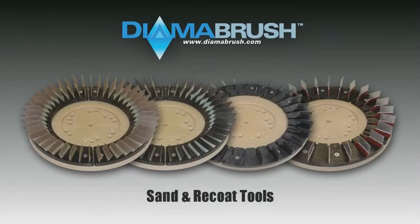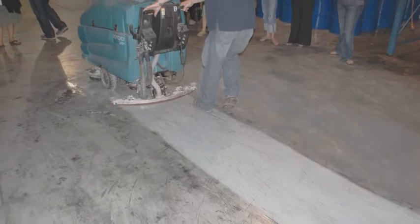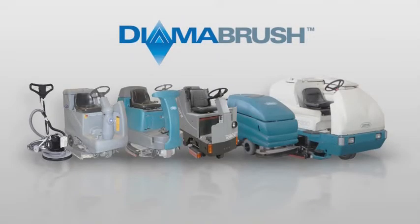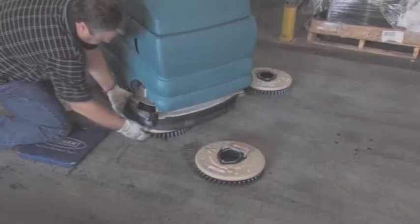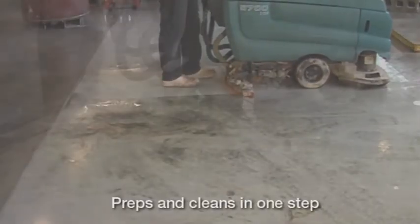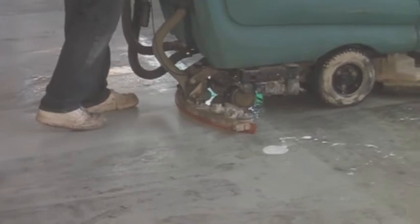The DymaBrush Sand and Recoat Tool is used to abrade existing epoxy painted or coated concrete. The tool cleans and creates a perfect profile for coating adhesion and helps you remove deep scratches and embedded dirt using your own cleaning machines. The Sand and Recoat Tool prepares and cleans your surface in one simple step, saving you time and money.